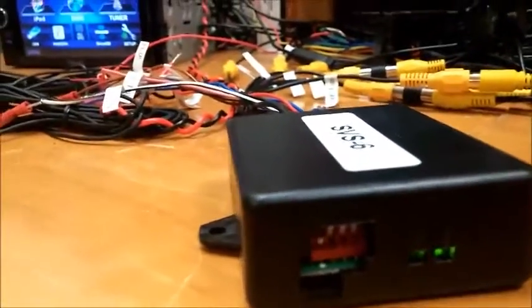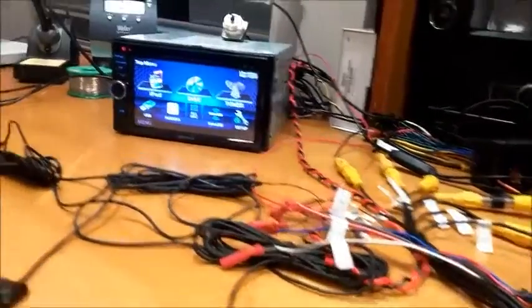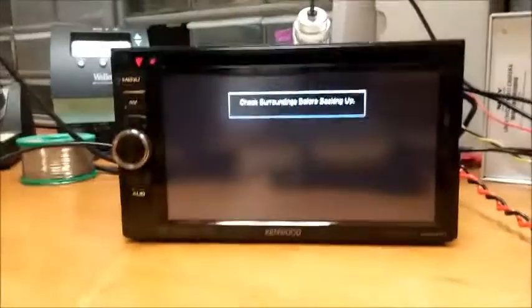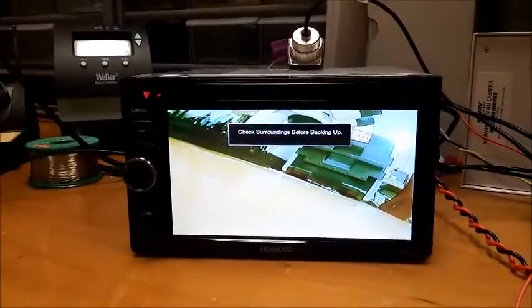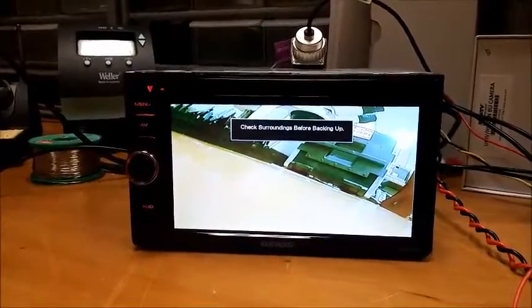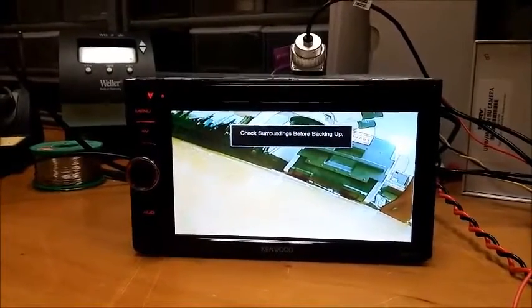Right now I have DIP switch 2 up, and that stands for the turn signal staying active for 12 seconds. So if the left turn signal is on in the car, you'll see it stays active for 12 seconds and then times out, which is cool. If you're rolling up to a light, it'll shut off automatically so you can adjust your radio at that point.